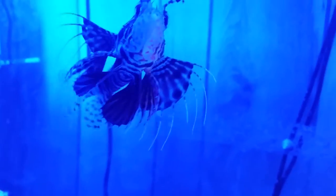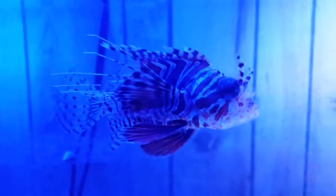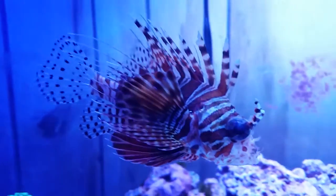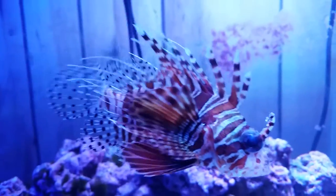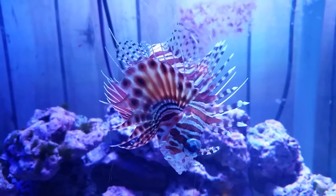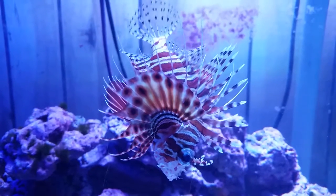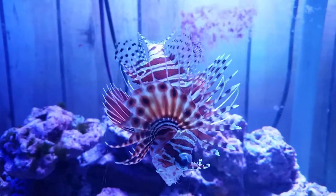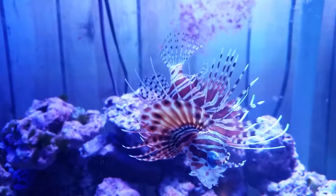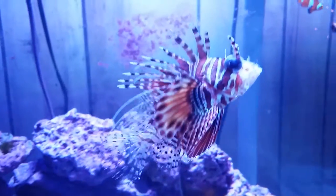He's doing very well, still eating very well, and has not eaten any of his tank mates — we still have all of our other fish. He only eats what we give him. Just a quick update: I said he was a dwarf zebra in the previous video, but yes, we have since discovered that he is definitely not a dwarf zebra but believe him to be a Mombasa.